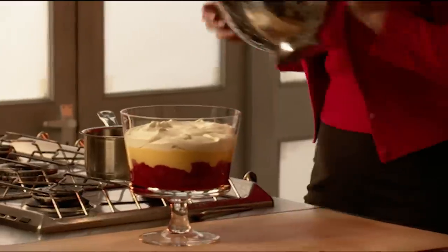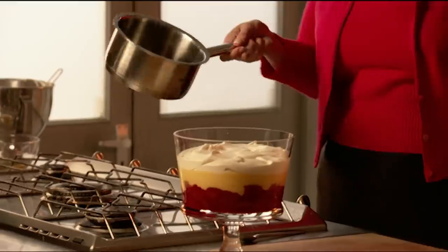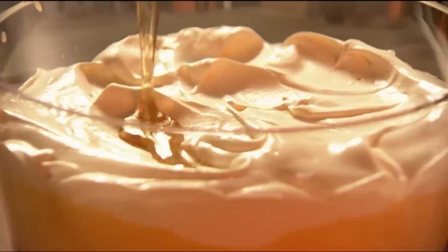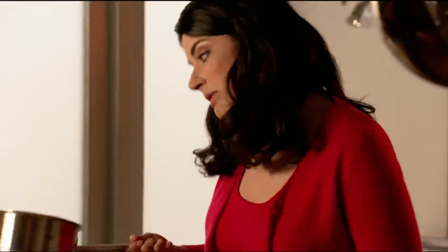And then the final stage — the lemongrass syrup. I've just reduced it so it's like a toffee, and a bit of drizzling on top. And now all you need to do is find some quiet space and dive in.